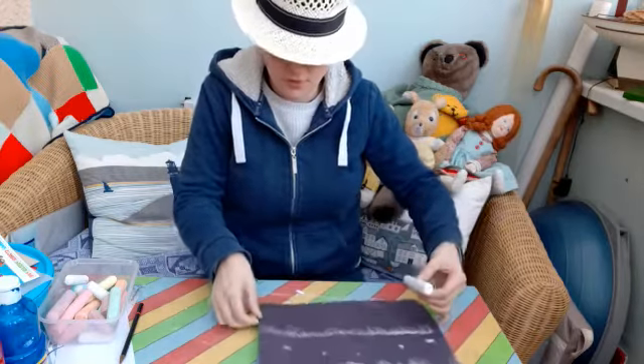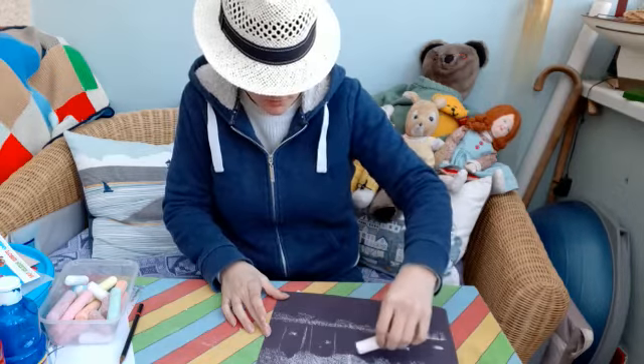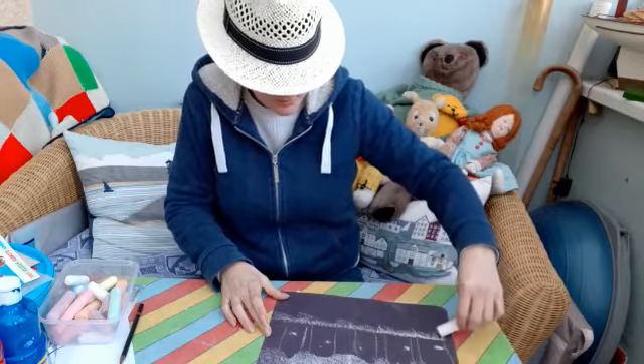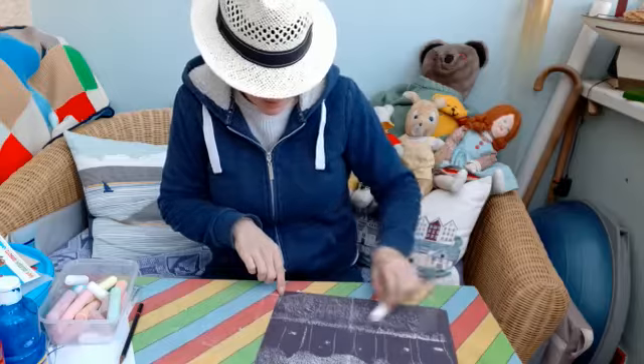Now I need to finish it off — put a few lines in where the buildings were. Look at the houses!